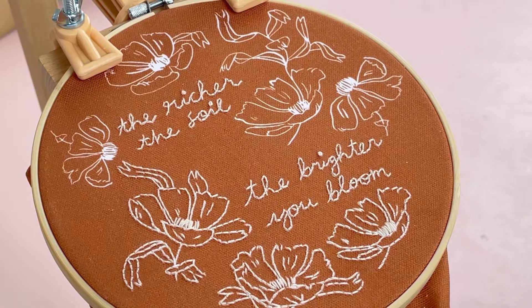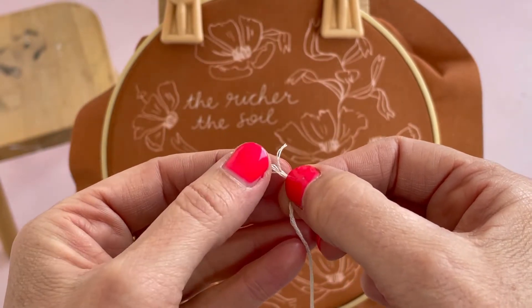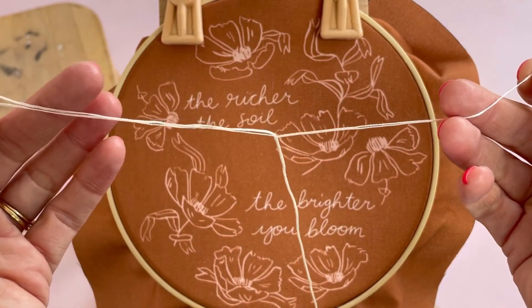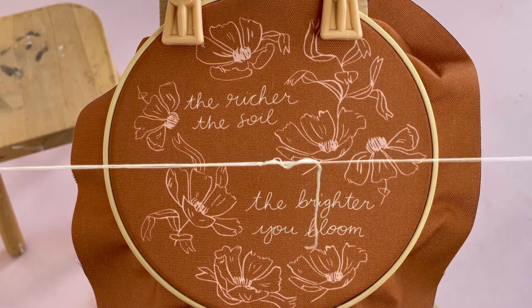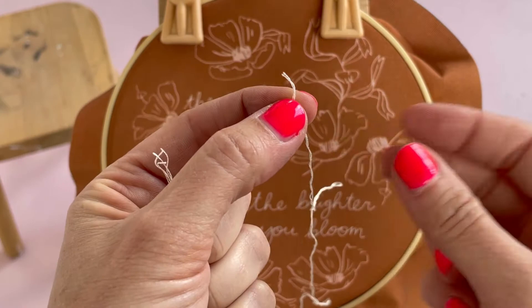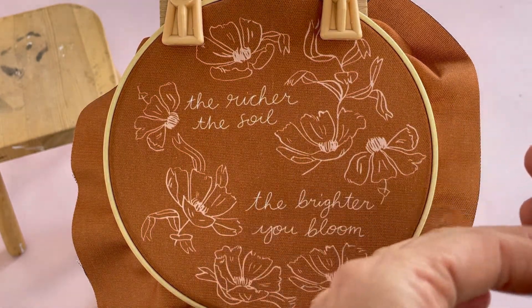I'm going to show you how we split the thread. Each bigger strand of embroidery thread is made up of six smaller strands and we want two for this, so we're going to pull two away and gently separate the threads. There are lots of different ways of doing this - you can pull one strand and hold on to one strand and pull the other five down, doing it strand by strand. That's a basic way of splitting thread.